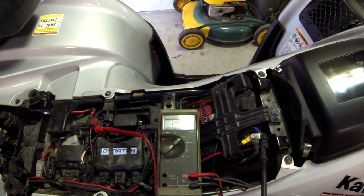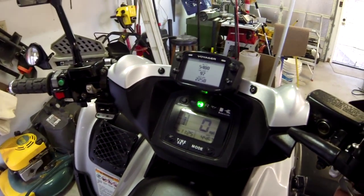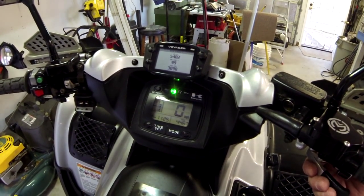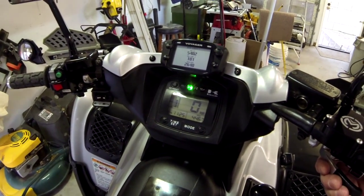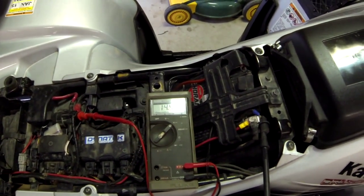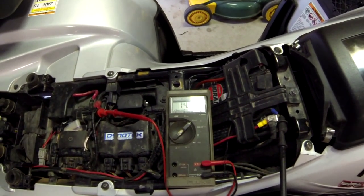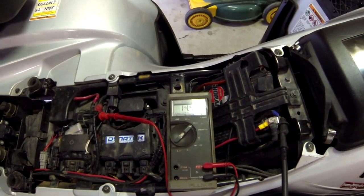I'm going to pick it up to about 3,000 and watch it. It holds at 14.46, no change — 14.5.